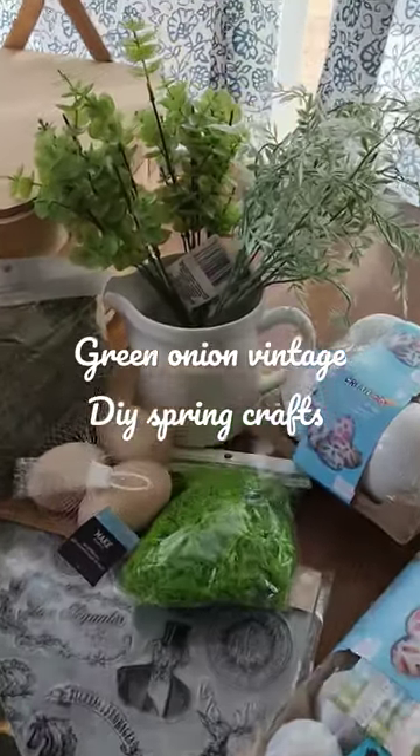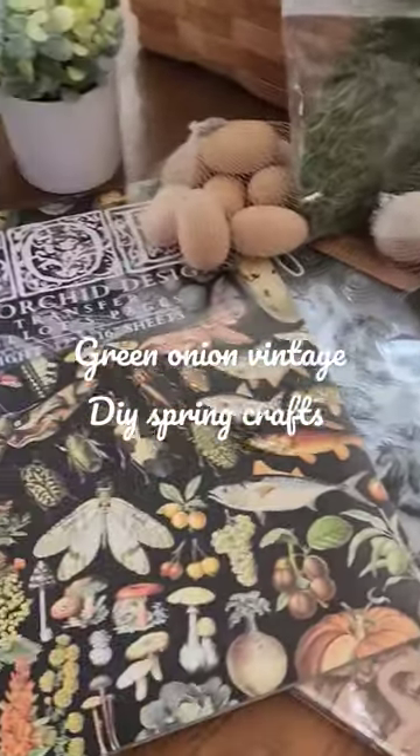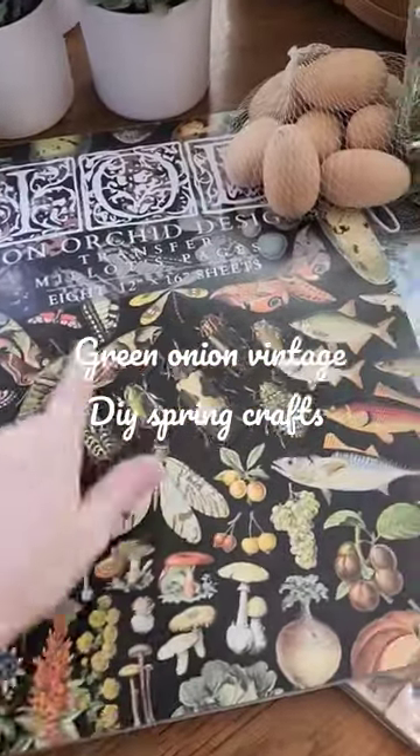And then I think everything else is from Michaels. I think this greenery here I got at Walmart. And then I'm going to be using some Iron Orchid Design products that are new from their spring line.